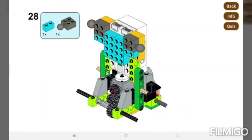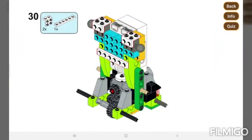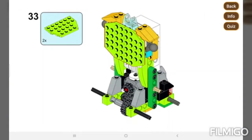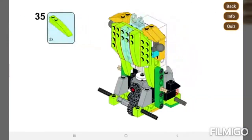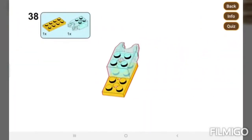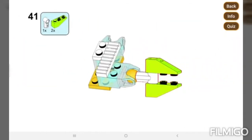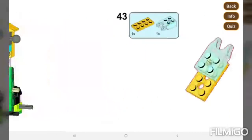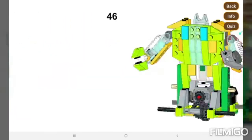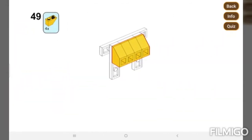It looks like we're almost done, guys. Not too far away. Looks close. Amazing!